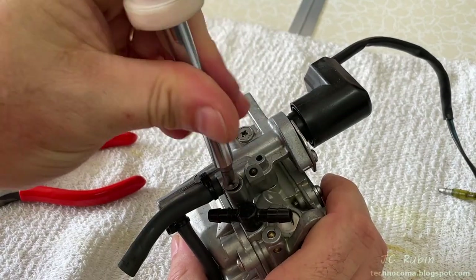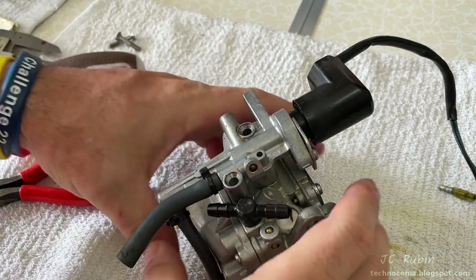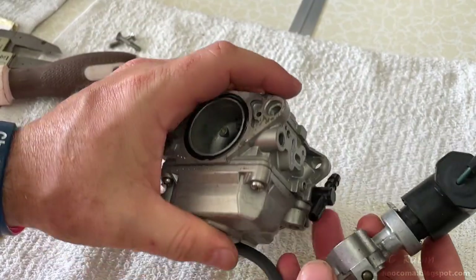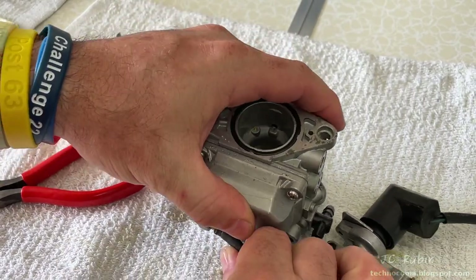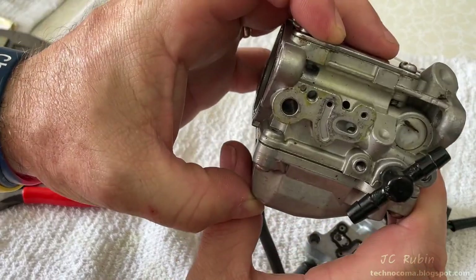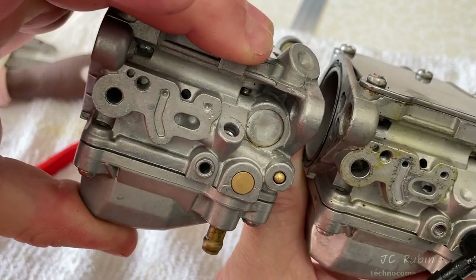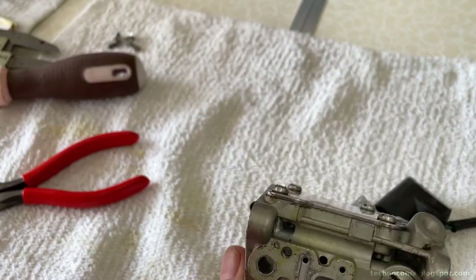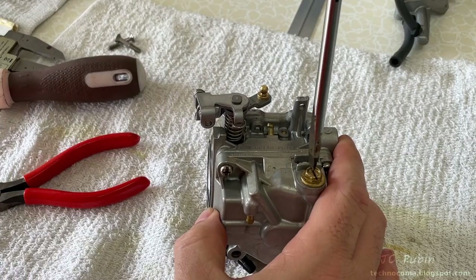We'll cut the cable tie that routes from the cold start valve to the bottom of the bowl and remove those two screws, allowing the cold start valve to be pulled away. The gasket was a little sticky, and now we can pull that hose off the bottom of the bowl. This side looks similar to carb four, however if we take a closer look we can see that carb four does not have provisions — they're filled in and sealed — where carb three does have provisions for the valve. We'll put the valve off to the side and deal with it after the carb is cleaned.